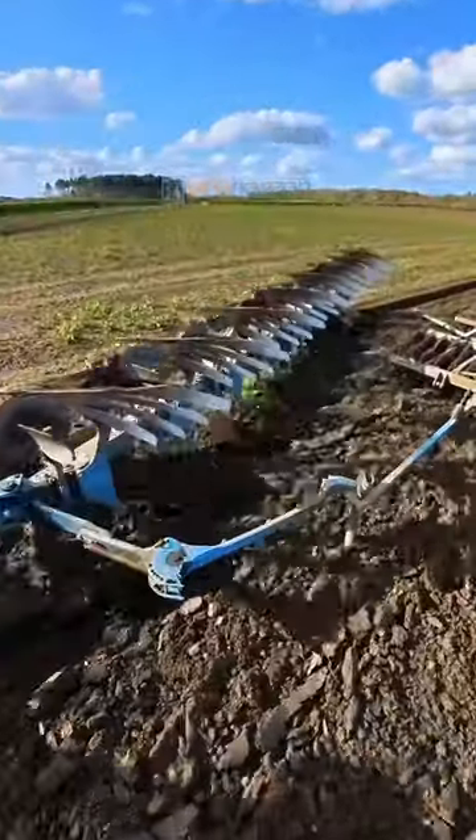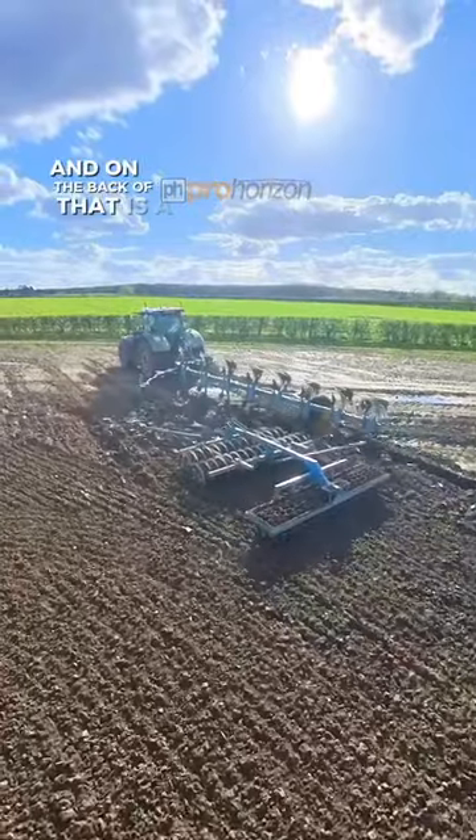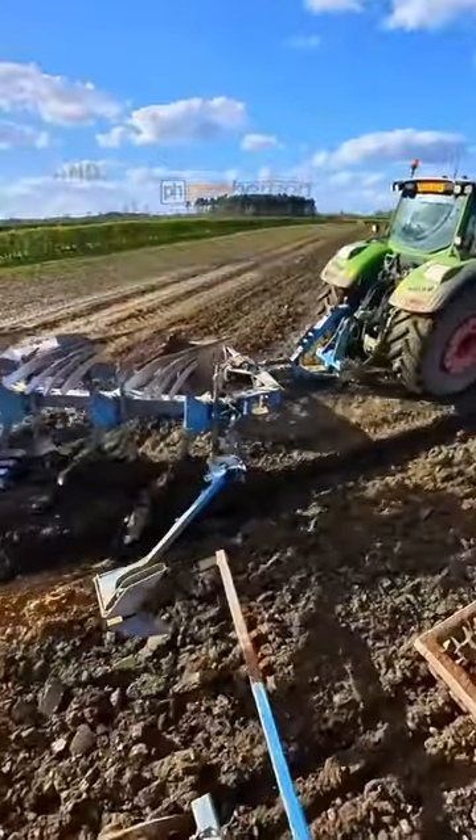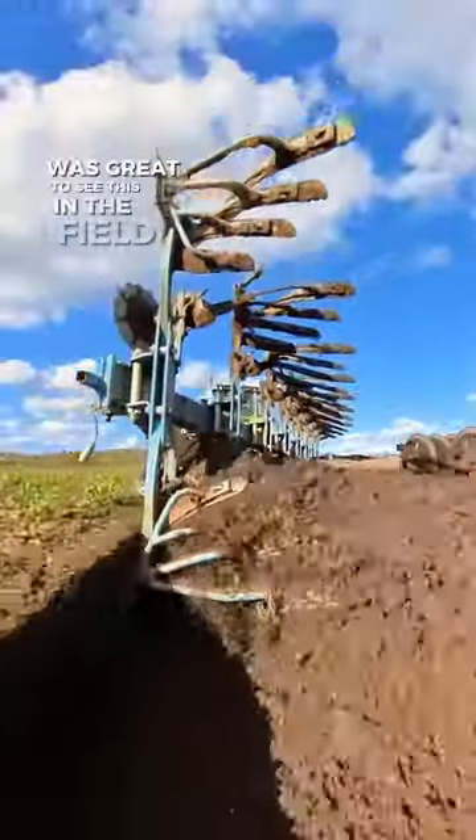We're Chris again at Pro Horizon, and here is Stan in the Fendt 936 Vario tractor. On the back of that is a Lemkin Diamond Plough, and he also has a press that is just hooking up there. It was great to see this in the field yesterday.